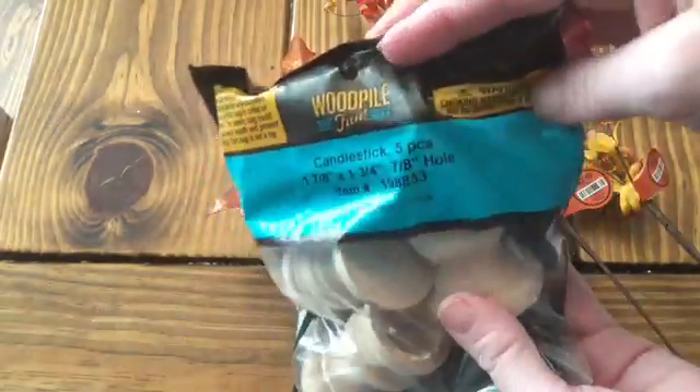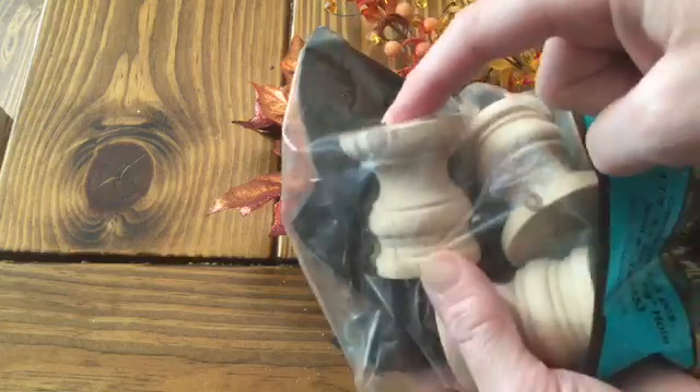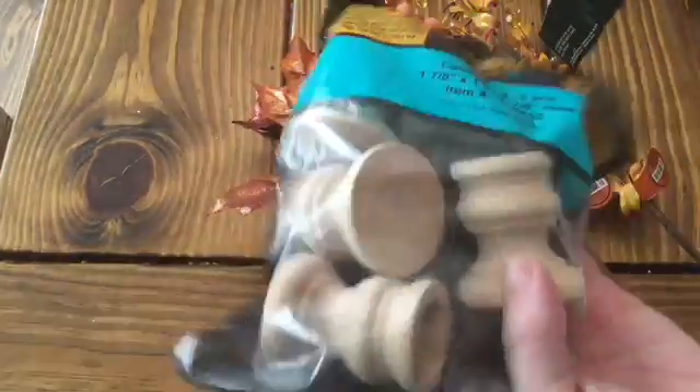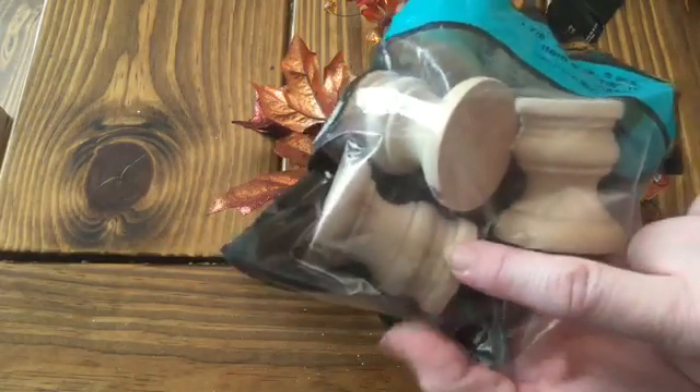They have these things by Woodpile — it says it's a candlestick, and there are five pieces in there. But honestly, I plan on using it for the dollhouse with this being the bottom and this the top — kind of as either a plant stand or something — and then I can paint it whatever color I want. I may even use this as a base for a kitchen table.